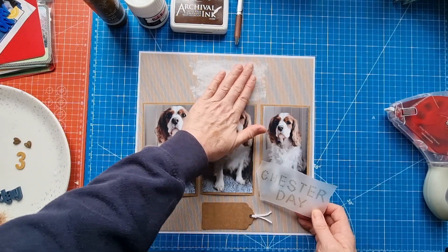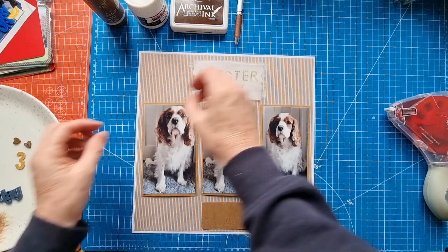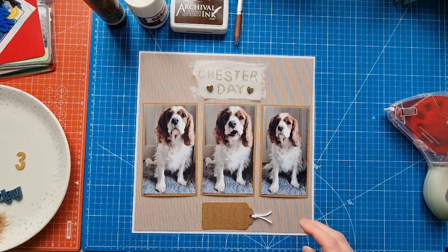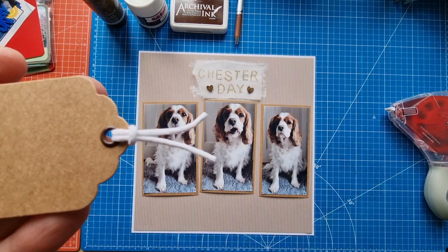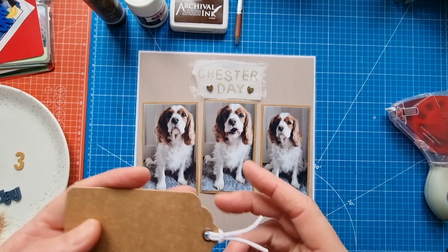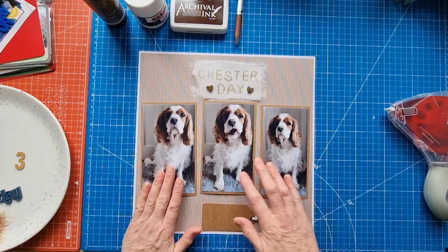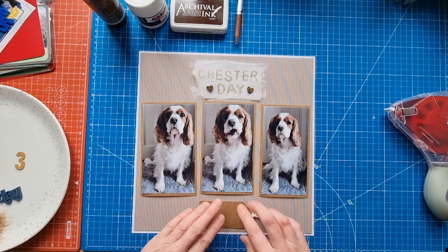I whitewashed the pattern paper with a little bit of gesso and I was thinking of popping that on there. I've got these two little hearts I thought I'd pop on there for him. I've also got this tag here set with an eyelet and added a little bit of string — I think it just came from packaging for clothing, I found it in my little drawer.